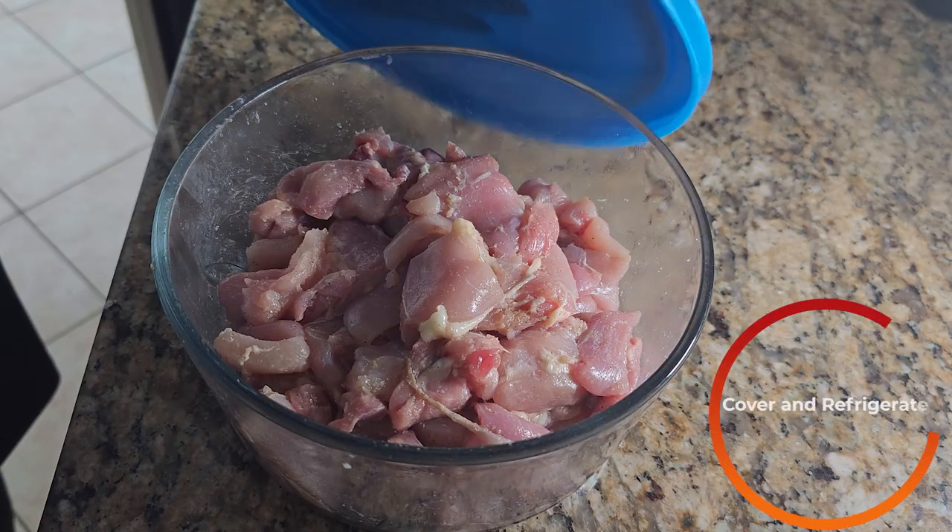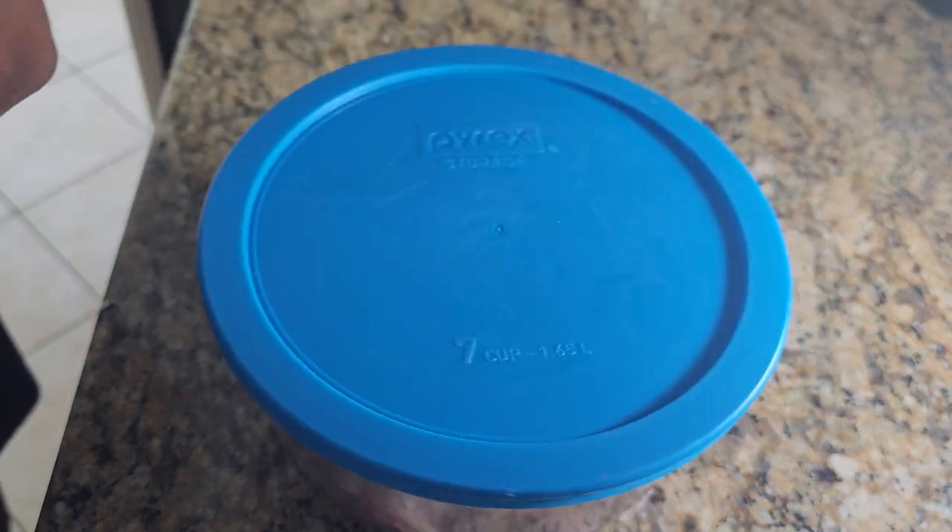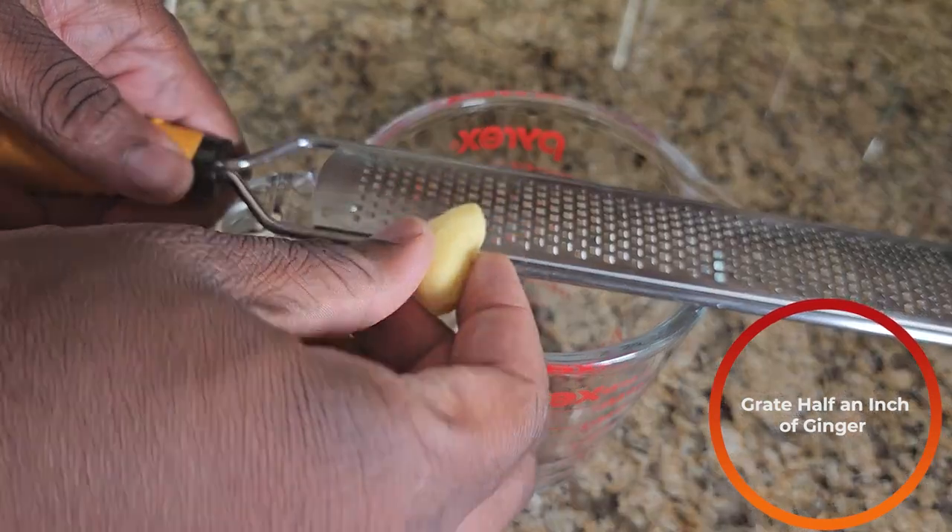After massaging, cover it up and leave it in the fridge for about an hour or up to overnight — however long you've got. Next, in a vessel of your choosing, grate in about half an inch of ginger.